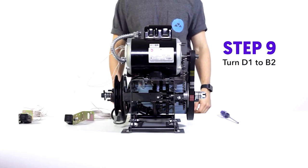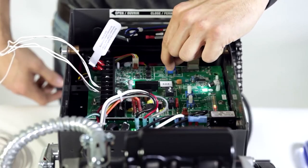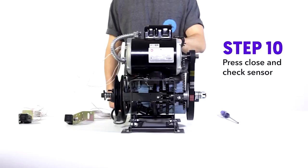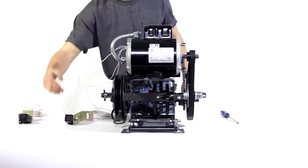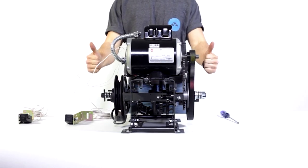Step nine, turn the dial from D1 to B2. Step ten, check to see if the photo eyes actually work — give them a cannon karate chop. And look at that, the door is safe. Thanks for watching.